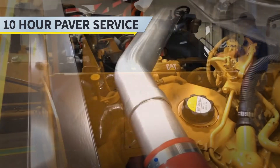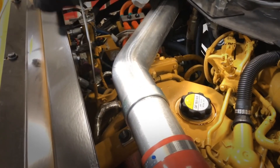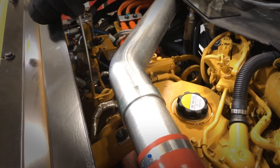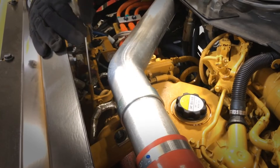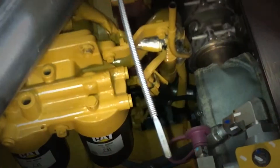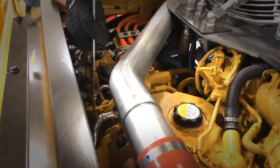For a 10-hour check, we always want to make sure that we check our engine oil. First thing in the morning or first thing before your shift, come out and check your engine oil. Pull the dipstick out, wipe it down, put it back in making sure it seats all the way, then pull it back out and check your oil. Oil level's good — put it back in.